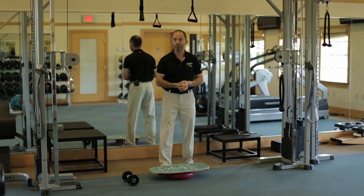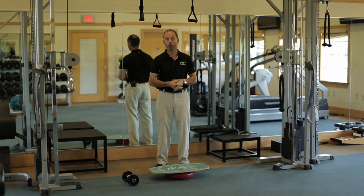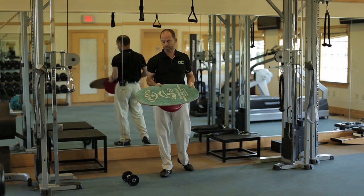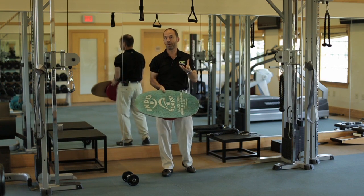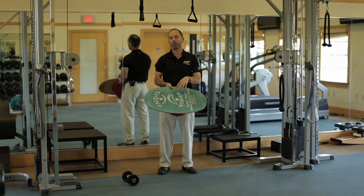Hi, I'm Kai with Kai Fitness for Golf. I want to introduce you to one of my favorite workout tools, which is the Indo Board. The Indo Board is great — it's very simple and easy to use. Easy in the sense that it's not complicated, but it's great to build balance and stability.